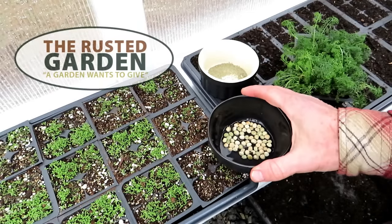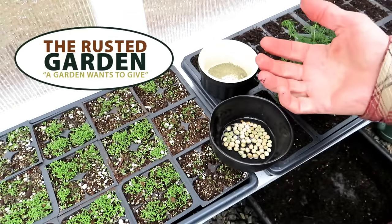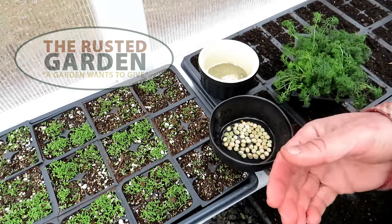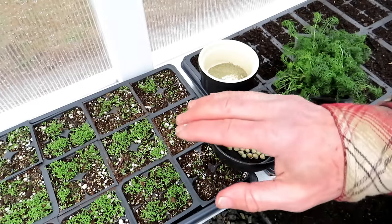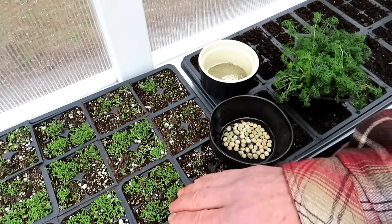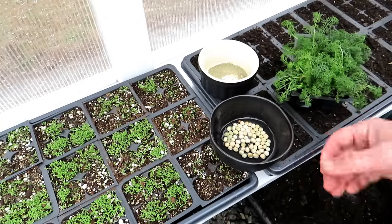Welcome to the Rusted Garden Homestead. We are out in the greenhouse — the sound you hear is actually sleet falling. This is my first video in a series on growing in a greenhouse. Today I'm going to show you how to seed start chamomile, and we're also going to start peas in these cell trays.